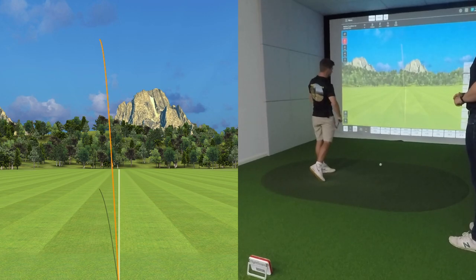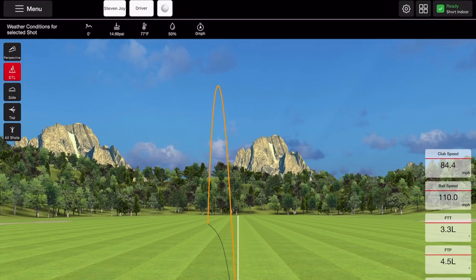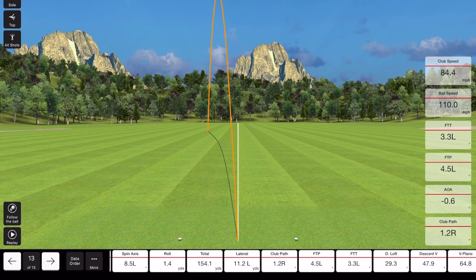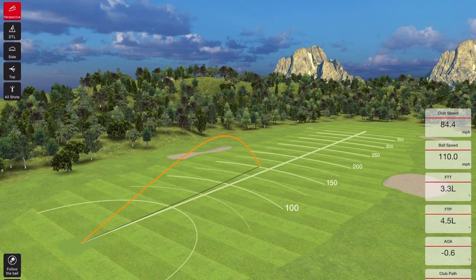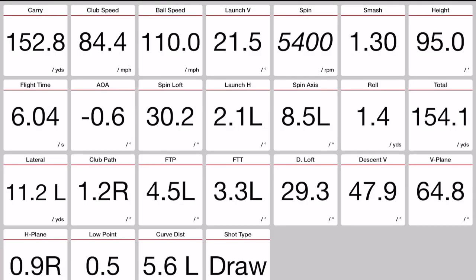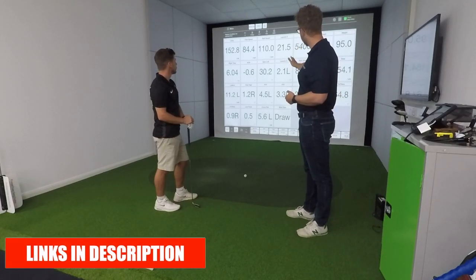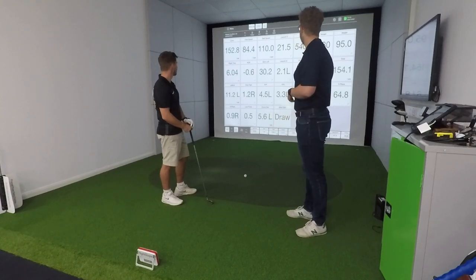Let's go through some of the features on the Mevo Plus. This is the standard FlightScope driving range view, which will look broadly similar to what you'll see on SkyTrak or TrackMan — the standard down-the-line range. You can also look at shots from the side, from different perspectives, and overlay all the shots you've hit. Going into the dashboard mode, you can see just how much data you get: carry distances, ball data, speed data, but also club path, face to path, dynamic loft, angle of attack — measuring what's happening to the club as well as the ball.